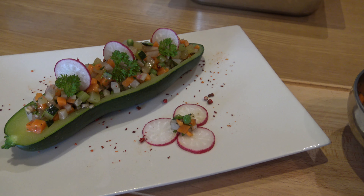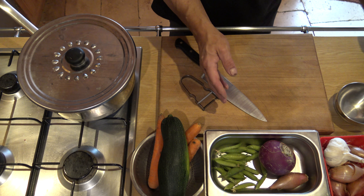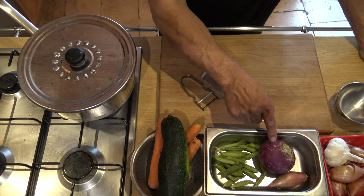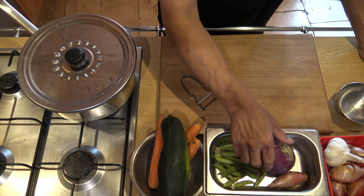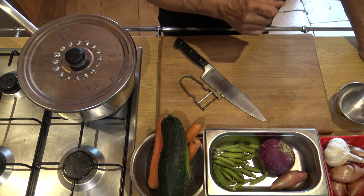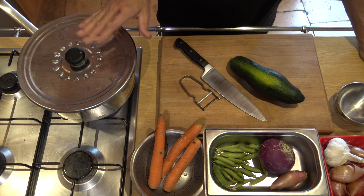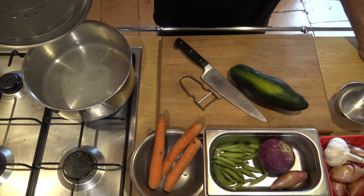Pour cette petite recette, il va nous falloir quelques légumes du moment. Là, j'ai un haricot vert, quelques petits pois du jardin ramassés fraîchement, un peu de carottes, une belle courgette. J'ai fait chauffer de l'eau salée.